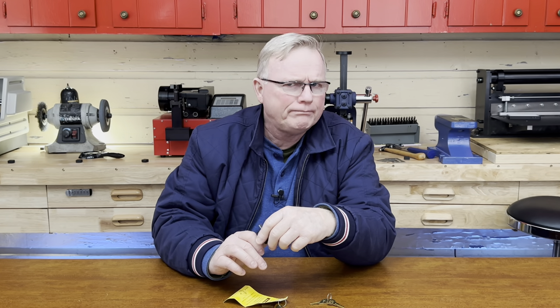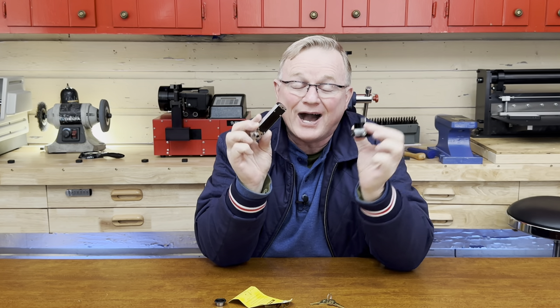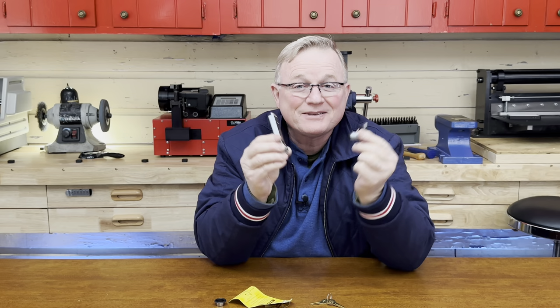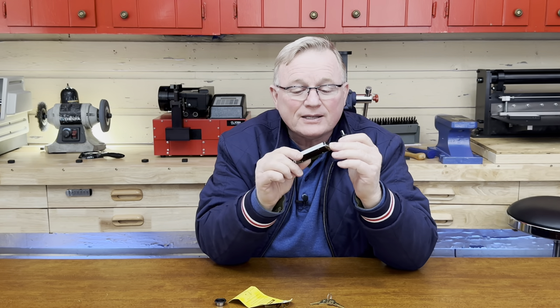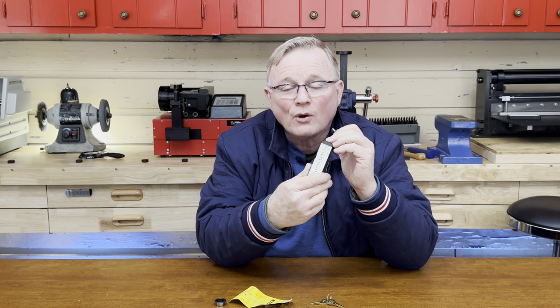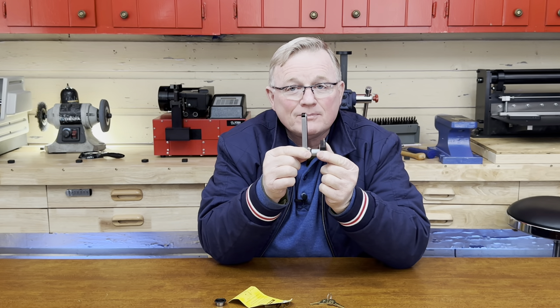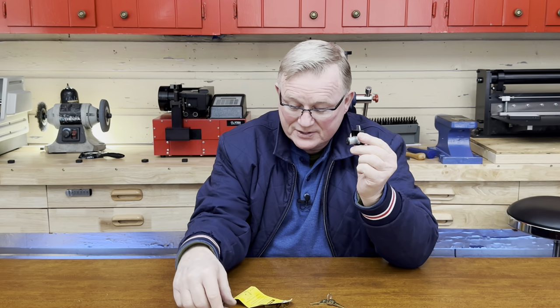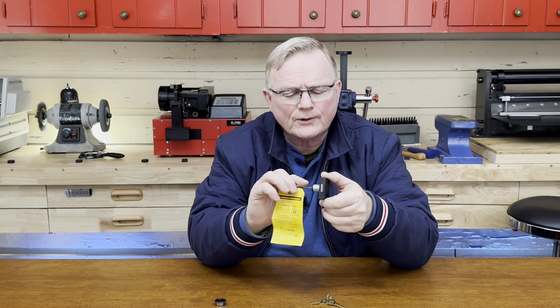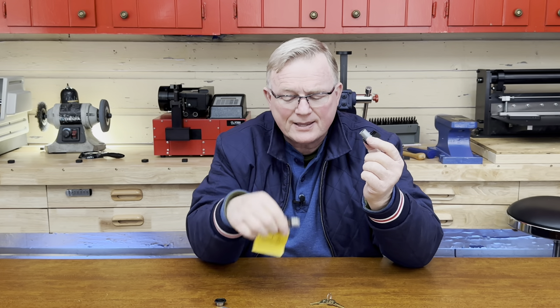I told you we were going to do something special with this lock. We're going to put an electronic lock in place of that core. This electronic lock is made by a company called Tritec — it's a Micro IQ — and this lock is going to go right there in place of this cylinder. We're going to remove the cylinder and install the electronic lock right in its place.